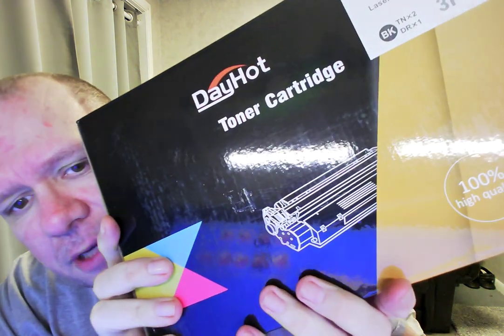Hello ladies and gentlemen, boys and girls, Ronald and Riff here. Today is Saturday, April the 9th, 2022. I've got my Dayhot toner cartridge which is compatible with my all-in-one system I have over here — you can't see it because it's off to the side — but this cartridge is compatible with what I have, and it's cheaper than the name brand cartridges, and you get two cartridges instead of just one, so it's very nice.